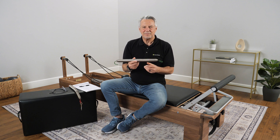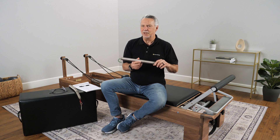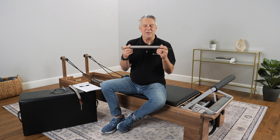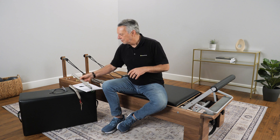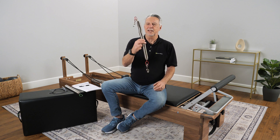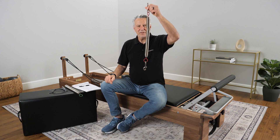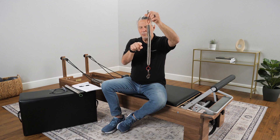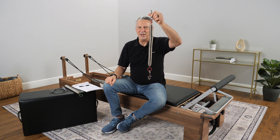The next thing I want to talk about is what to look for in a bad spring and when to get rid of your springs. This is the one part of your reformer that at some point is going to need to get replaced. So here we have a spring that's been overextended and it's got a number of problems. First of all, you've got a distortion — it goes bloop, bloop, bloop. If you see this on a spring, it's time to get rid of it.